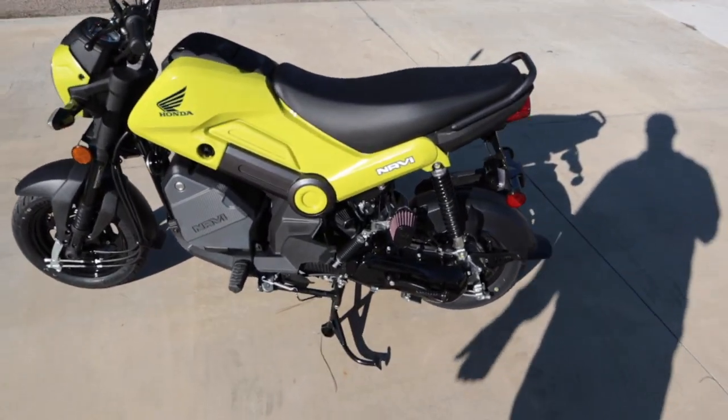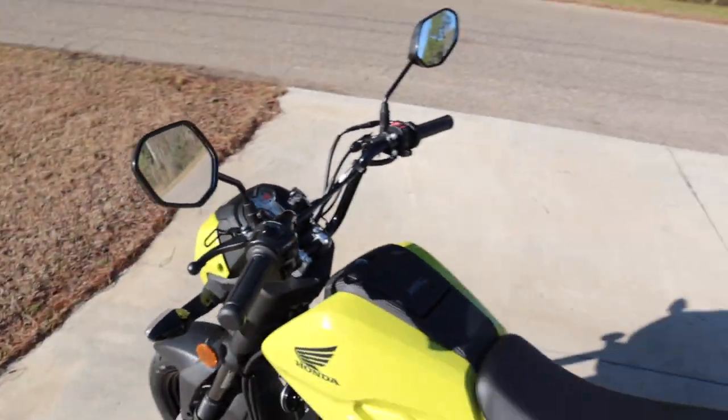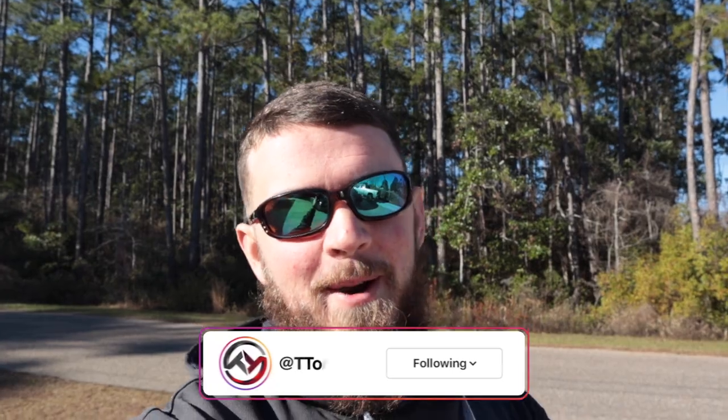The next video will be my purchasing experience — how much the Navi costs, freight, shipping, out-the-door, all that stuff — and then we'll do the jets for the carburetor. I cannot wait to get an exhaust for this thing. This bike is an absolute blast to drive. We've got exactly 19 miles on it, and we already have an intake on it. Thank you all for the new subscribers for the small bore stuff — I do appreciate that. I'm very excited to build these bikes on the channel, the Navi and the Grom, and we'll still do Type R content, truck content, all that stuff. Thank you all so much for watching — leave this video a big thumbs up, hit that subscribe button, turn on your post notifications, and I'll catch y'all in the next video. Peace.